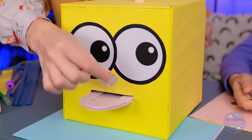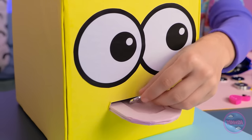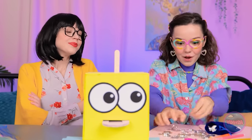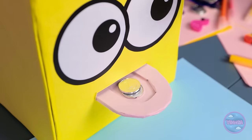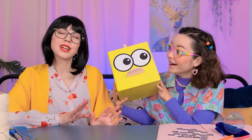Mom decorates the box as a cute face — 'Someone's hungry for coins!' She demonstrates how it works: drop the coin onto the tongue and push. Ava tries it. 'Bon appétit! He's taking it! This is great! This may take a while.' The face character is still hungry for more coins.